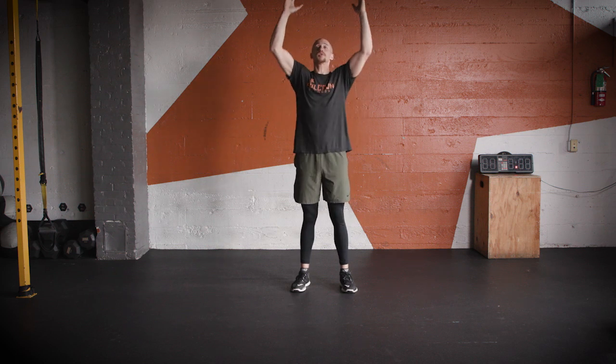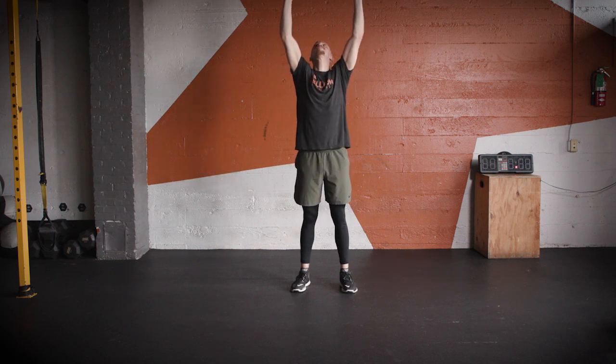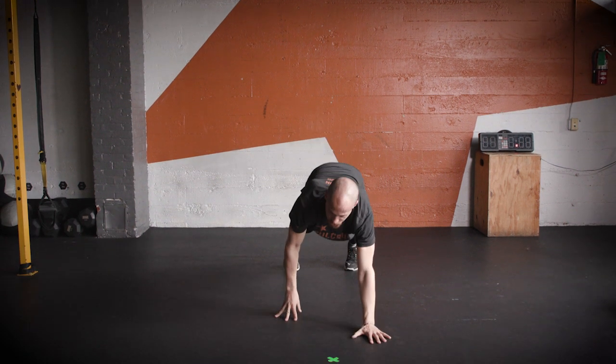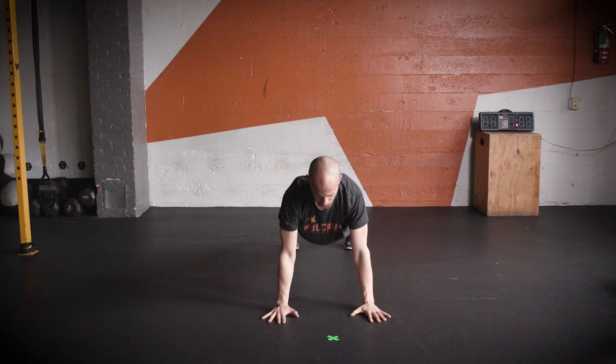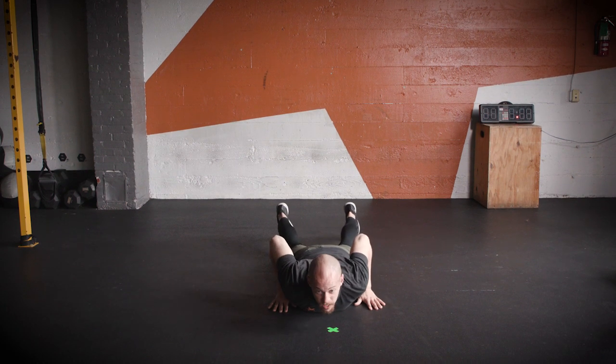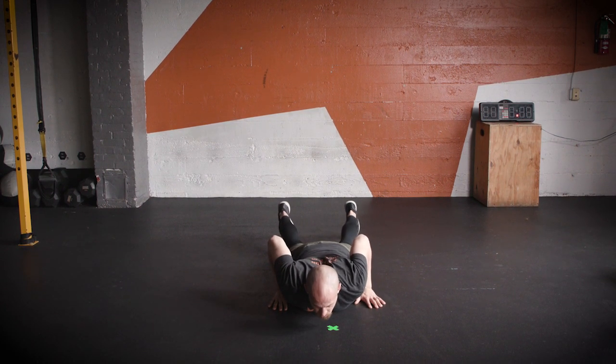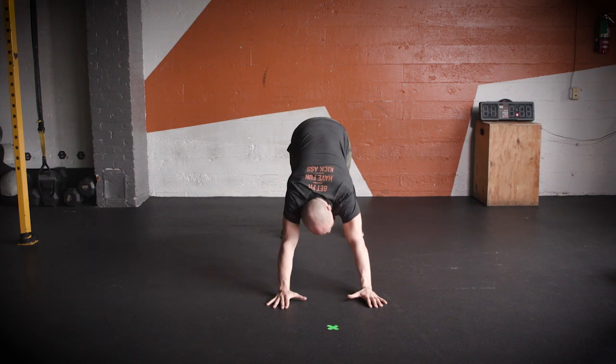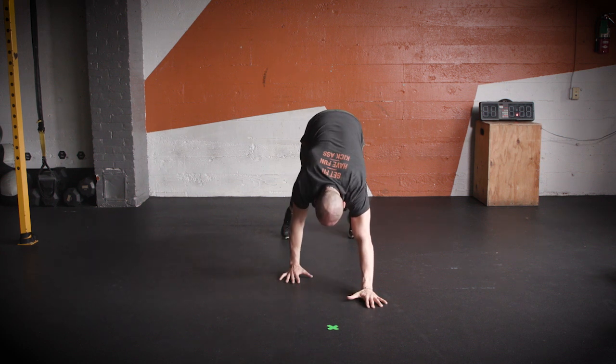Number four is going to be an inchworm — it's a Hindu push-up. So reach up to the sky, take a big breath. You're going to fall out onto that plank position. Reach directly underneath the shoulders. Go ahead and lower right down to the floor. Rest on the ground. Go ahead and push that upper body back up, leaving our knees on the floor. Take a moment, and exhale up into that down dog. Hold for another moment there.